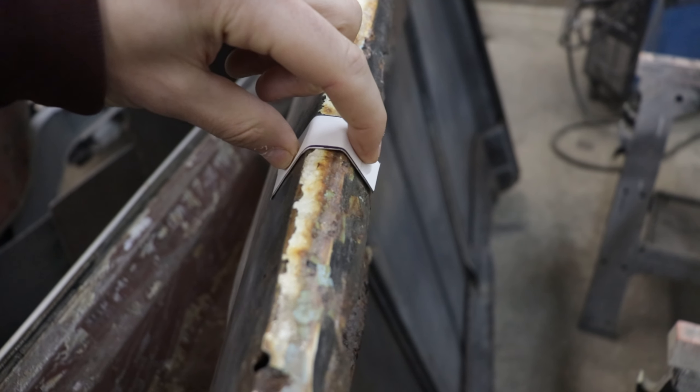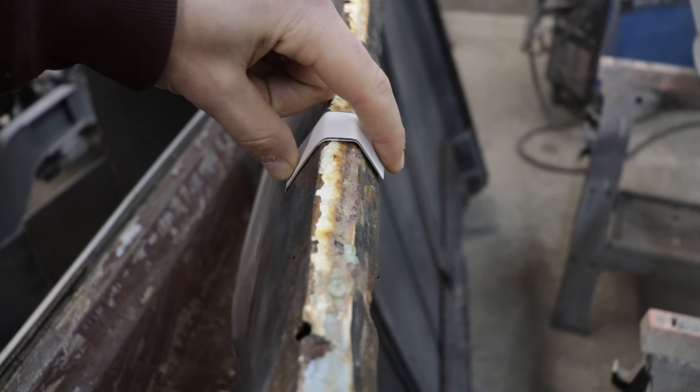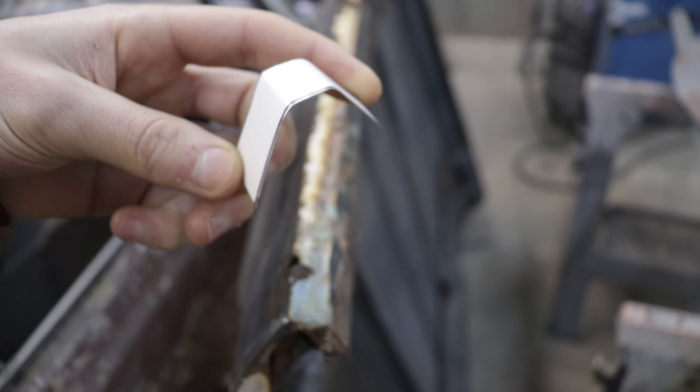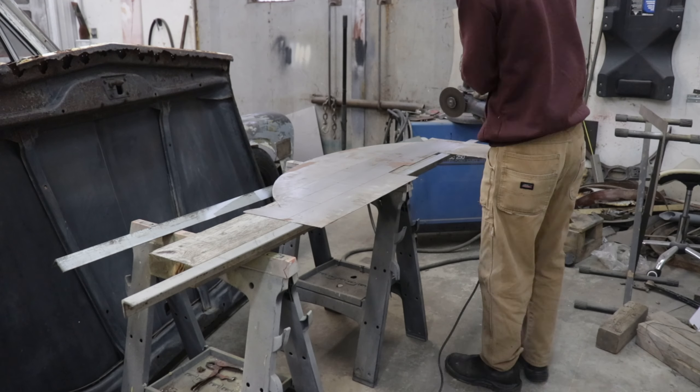Next up is taking a pattern of the nose of the hood. I'm doing so by using a small piece of aluminum that retains its shape. That's gonna allow me to get the correct dimensions and bends for when I transfer it onto a piece of sheet metal that'll replace all this old rust.